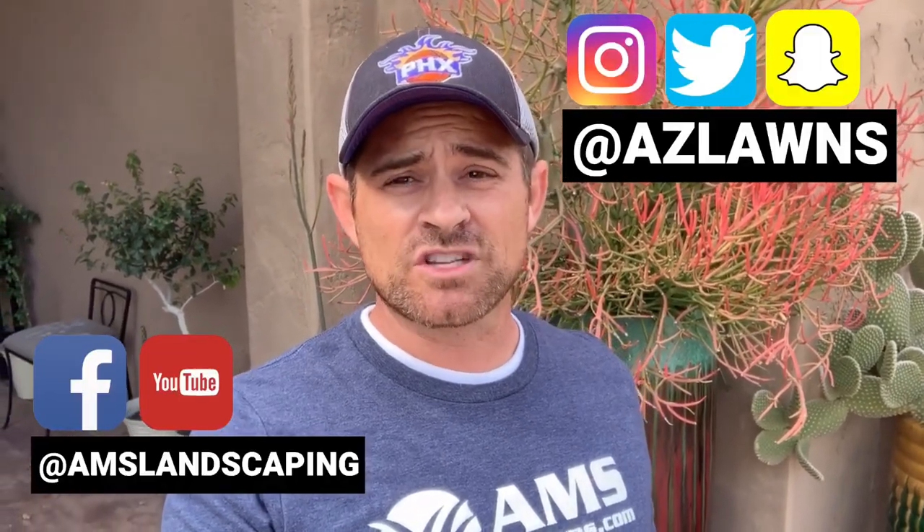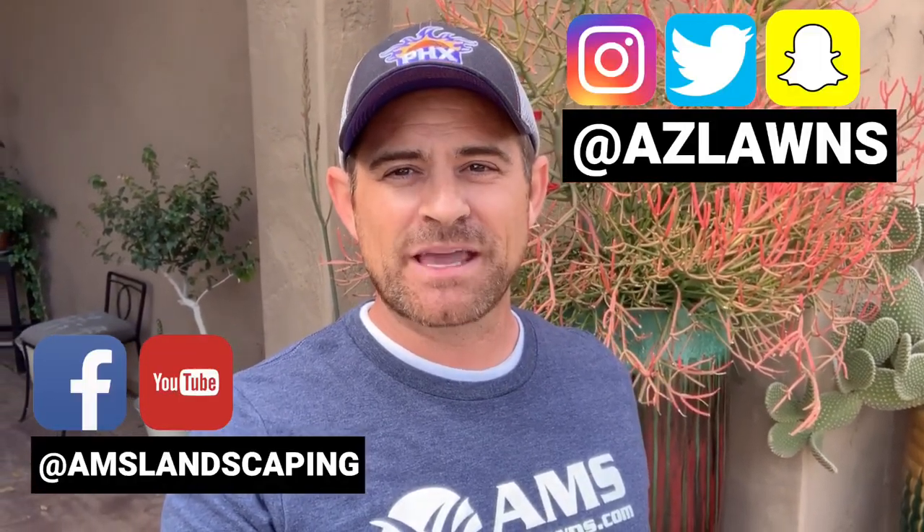They attract hummingbirds, as you can see — we've got a whole bunch of them around here. That's why we actually have this hummingbird feeder on ours; I'm getting swarmed right now with hummingbirds and you can see them right behind me. Once again, my name is Eli Hall with AMS Landscaping out of Phoenix, Arizona. If you have any other questions, please contact us at azlawns.com. Be sure to subscribe to our YouTube page and follow us on social media at AMS Landscaping. Make it a great day.